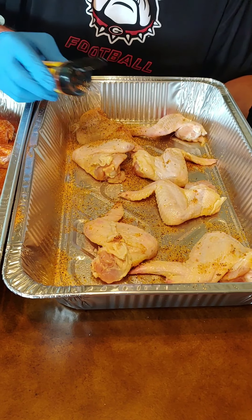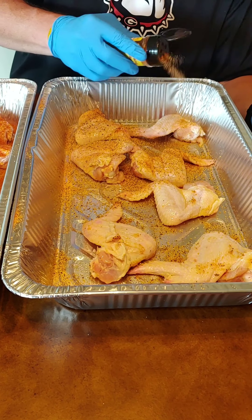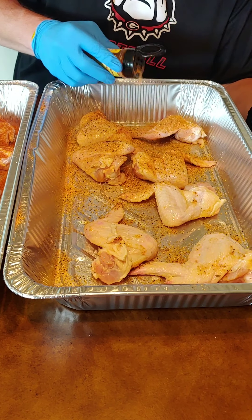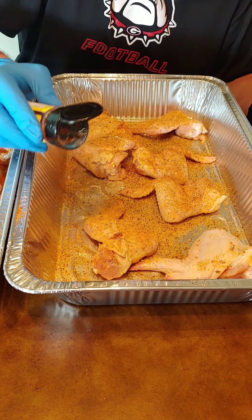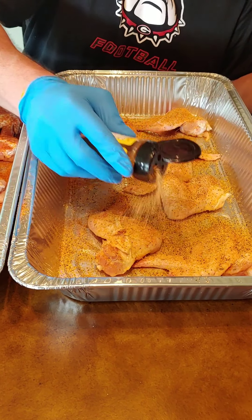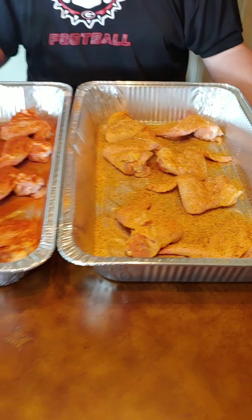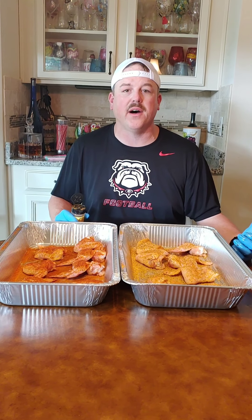We're going to put these on the smoker at 275, and these are going to take approximately an hour and a half to two hours. Then I'm going to put some barbecue sauce on the second pan, and I'm going to have the first pan just dry rub with the Sweet Georgia Heat. Stay tuned — we'll meet you outside. Let's get some smoking going and have some fun.